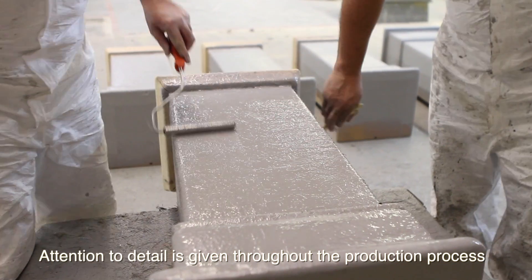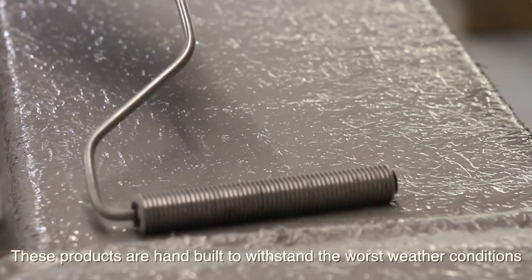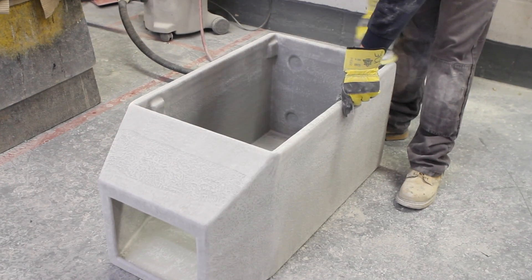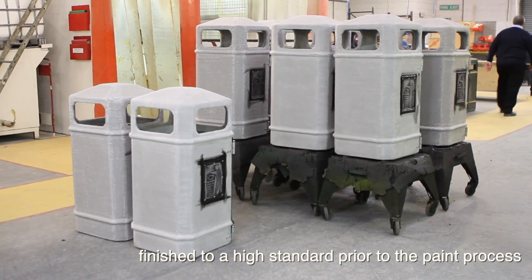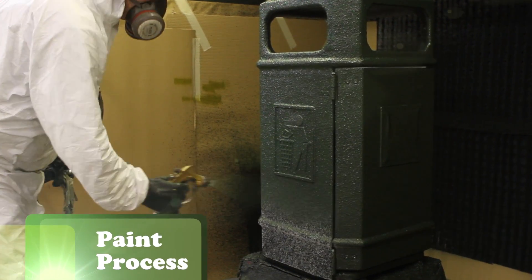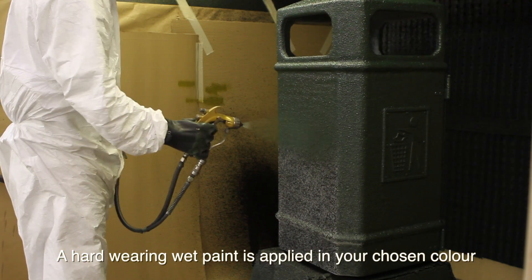Attention to detail is given throughout the production process. These products are hand built to withstand the worst weather conditions. Each bin is hand finished to a high standard prior to the paint process, and a hard wearing wet paint is applied in your chosen colour.